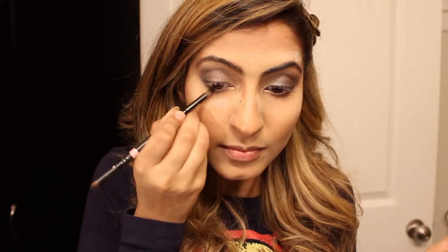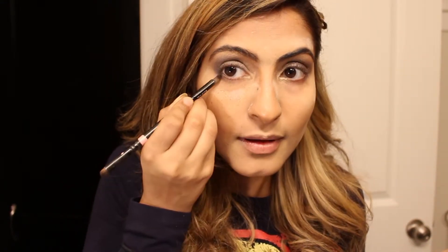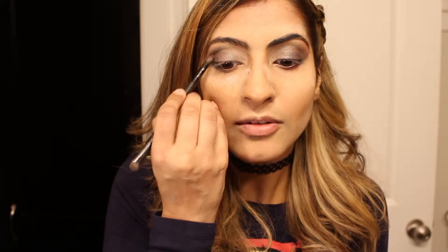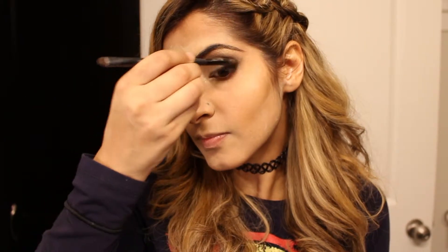I'm going to take a black eyeshadow and put it on the outer corners of my eye. I'm also going to pronounce the shading over the crease. I'm taking this brush from Royal and Langnickel.